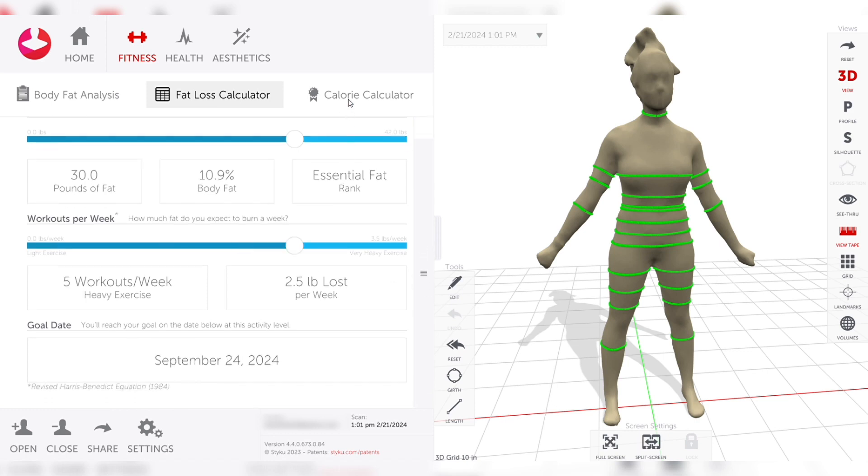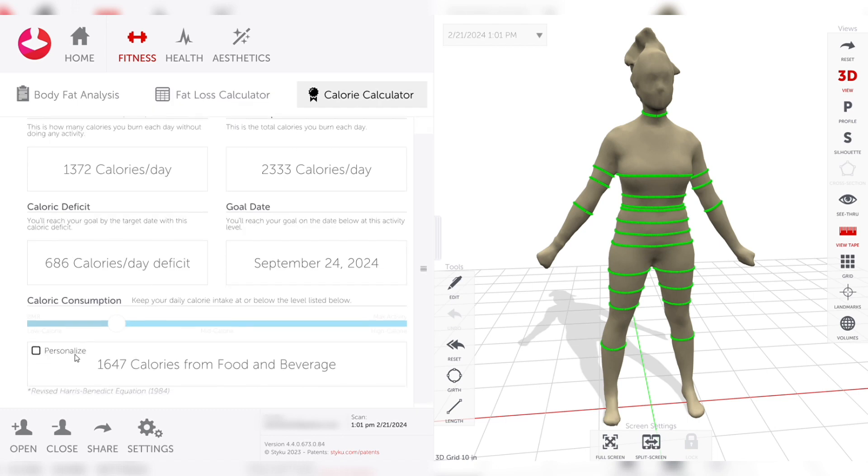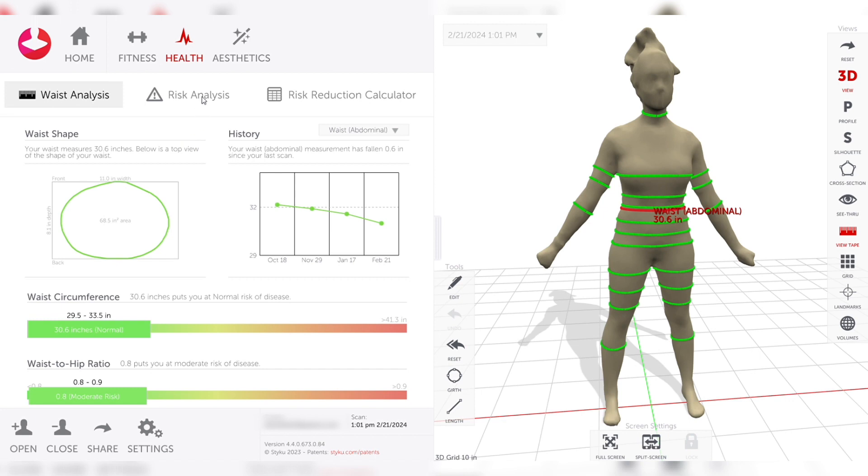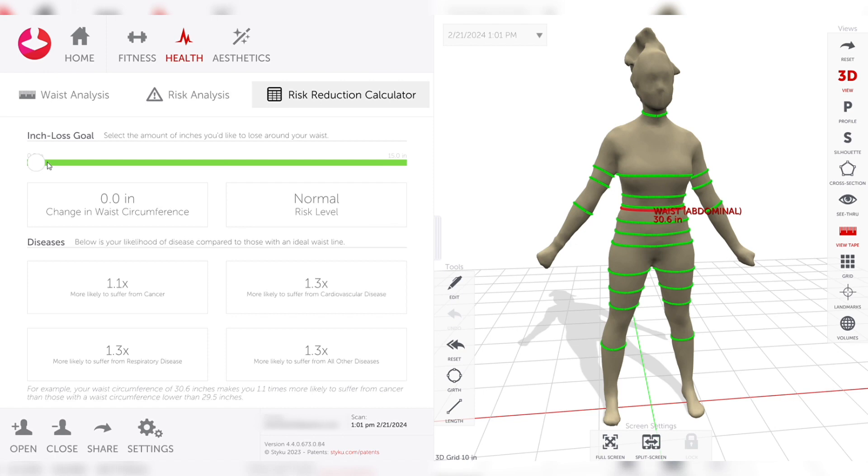We can get into the nutrition side as well — really just trying to visualize and easily show the progress we can make with a client. We can also look at different ratios that tell us different health factors. Waist-to-hip ratio and waist circumference are big indicators of health issues, and you can see where a client falls for different risk factors. We can look at reduction of some of these areas and see how that affects the risk levels.